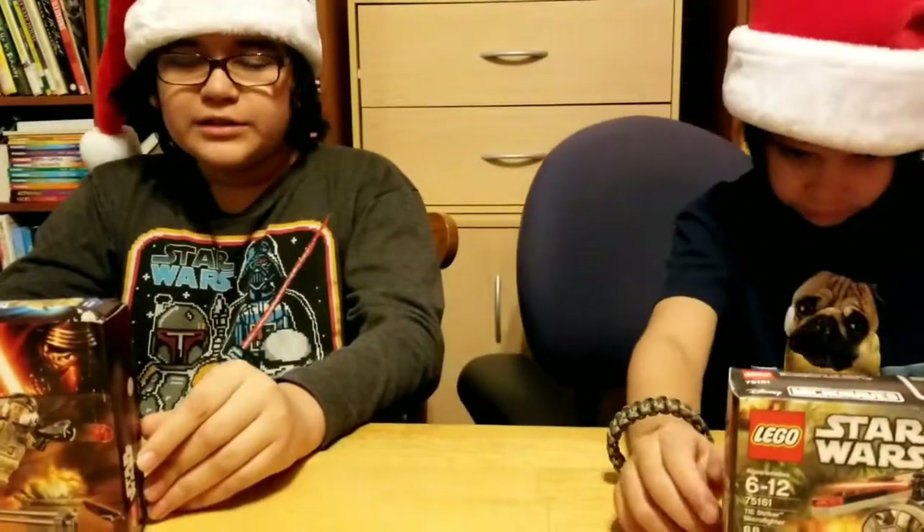Hey guys, welcome back to the Torbos Call, where today we will be doing Tendis to Toys Day 3, and it is Lego Star Wars.